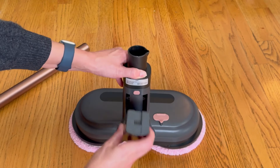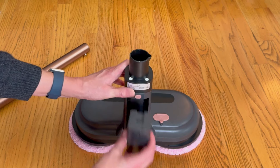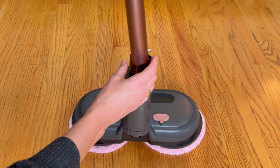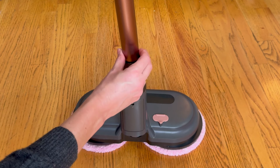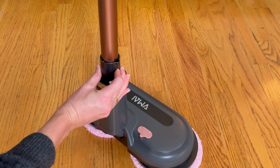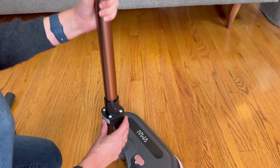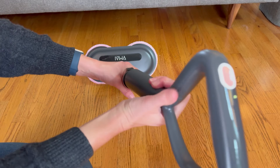Now I'll pop the battery into the back — it really does just snap right in, and if you want it to come out, you just press the button. Then I put on the aluminum pole, and it has these little metal pieces that will pop into place. If you want to pop it out, you will have to push pretty hard, but you can get it out — it's not super easy, so it's definitely better just to keep it in. And then the handle just pops right on too.